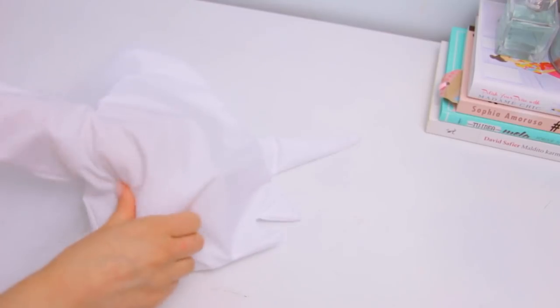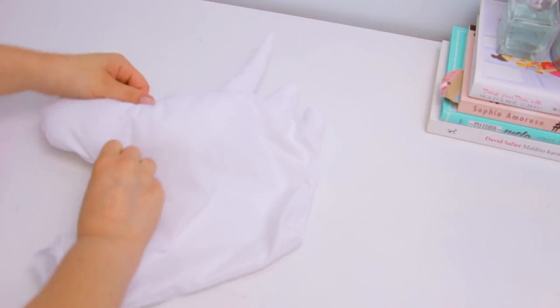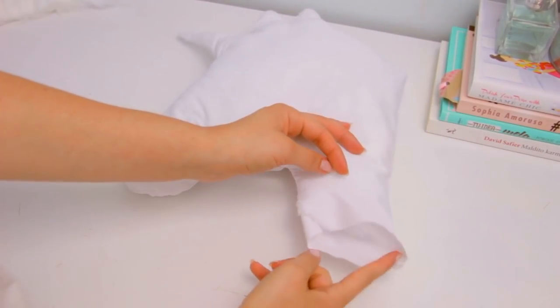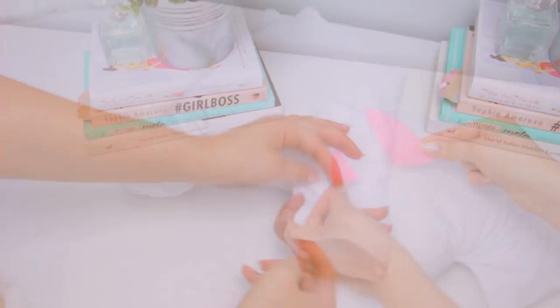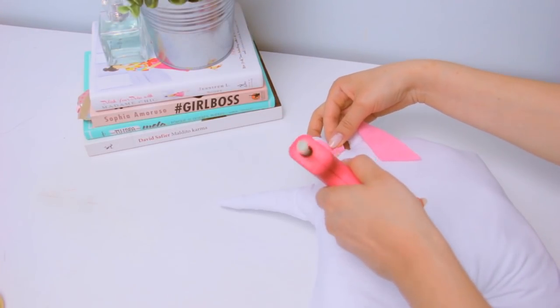After sewing or gluing, turn it inside out and use that to stuff the pillow with some pillow stuffing. Then close the gap — you can sew it or glue it.